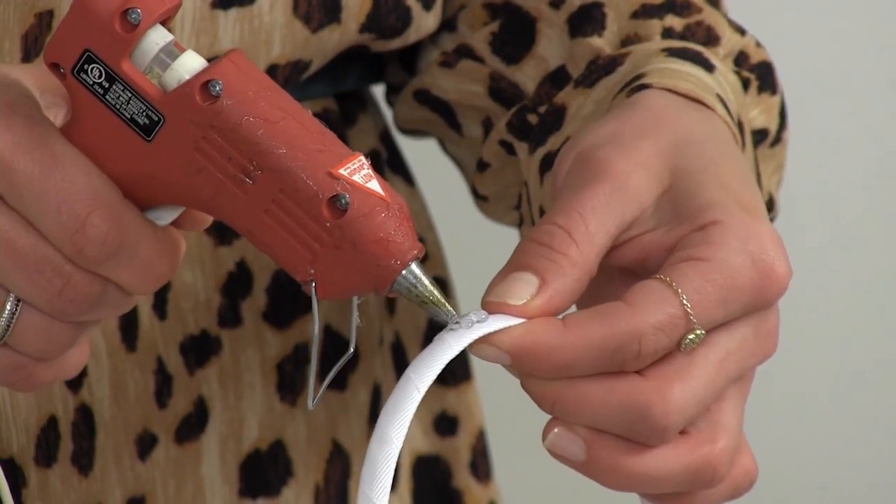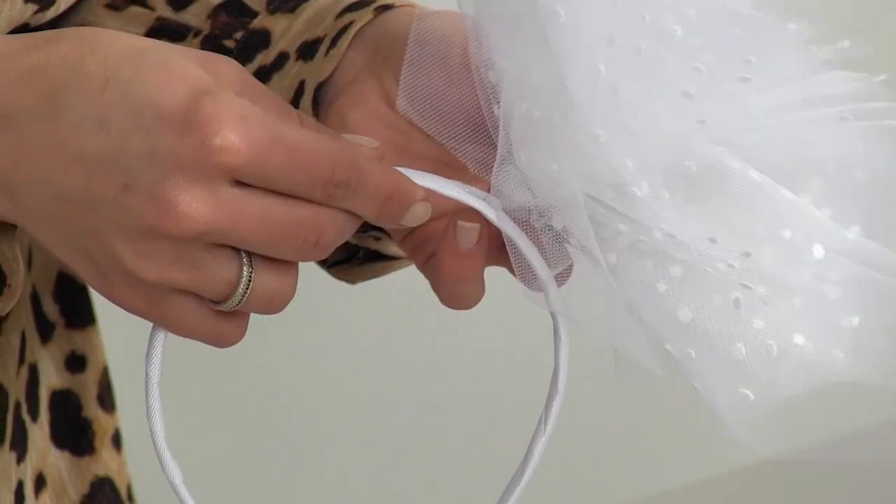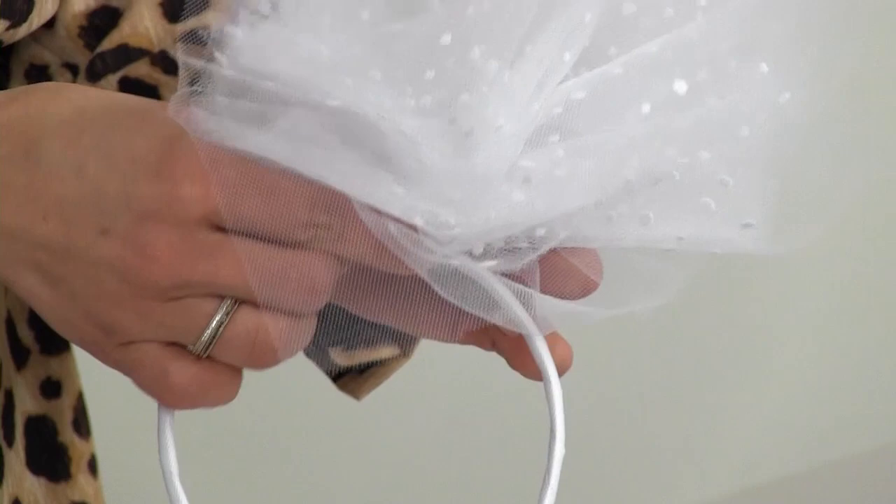Step five: secure tulle to headband with a drop of hot glue, and hold in place until dry.